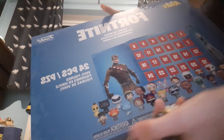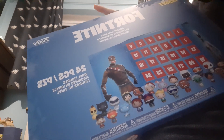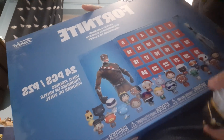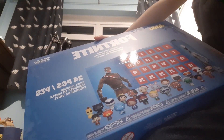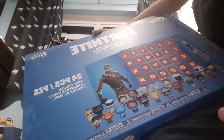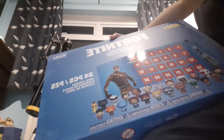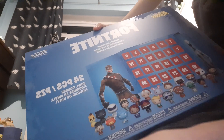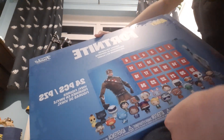The only skins on this entire front panel that I have out of all of these - the only two skins I have - are Lynx and Frostbite.